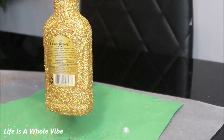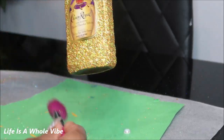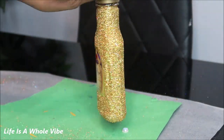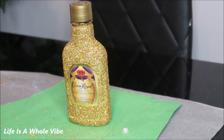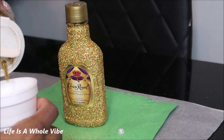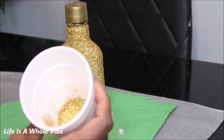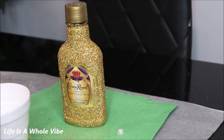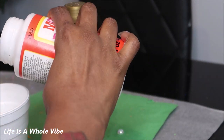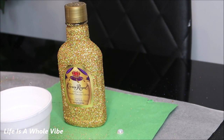Now we're going to go ahead and seal the glitter. This is the second coat and it's nice and dry — it is very beautiful and sparkly. I really like this holographic glitter. So I'm just going to take a cup, put some glitter in it, then pour a little bit of glue inside of it.